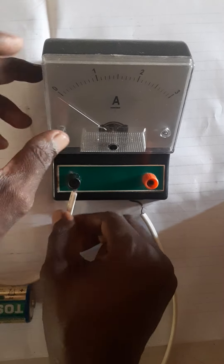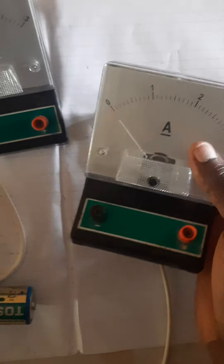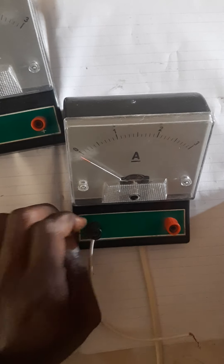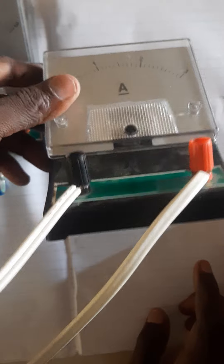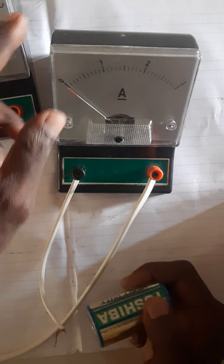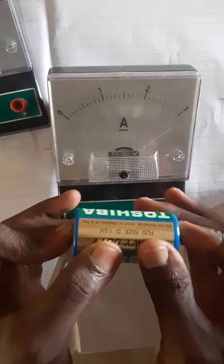Let's see another ammeter and see how we can do the same thing. This one is perfect — no zero errors. The indicator is sharp. I connect again the same way I did the previous one. This is also 0 to 3 ampere. Remember, negative goes to the negative and positive goes to the positive — negative terminal black, positive terminal red. Connect the batteries and it's deflecting also, showing this ammeter is working as well.